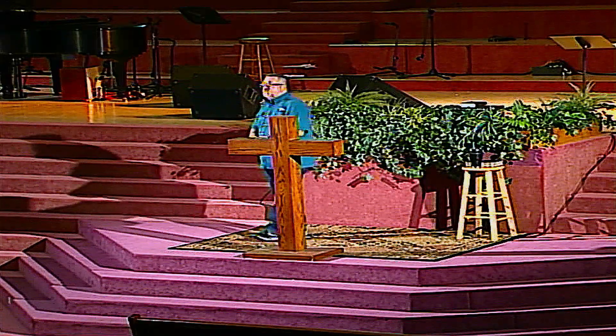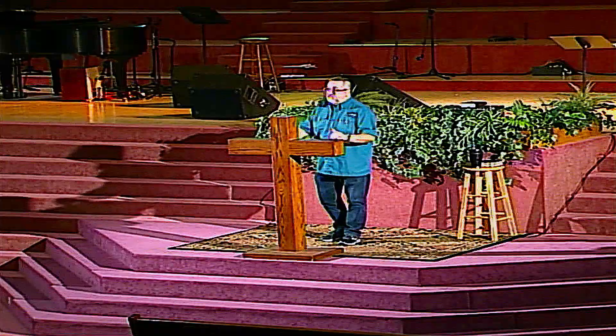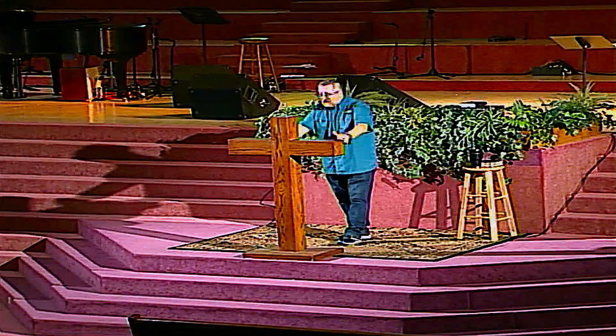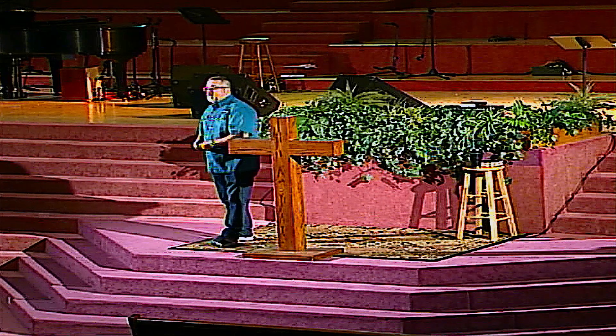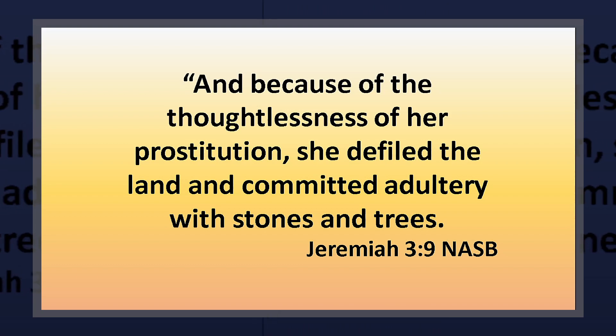Judah watched as God turned the northern kingdom over to their own sinful desires — gave them over to the idols they worshiped, the demons behind them, and the nations through which those idols had been developed. And Judah watched that, and rather than learning to fear God and learning the danger of idolatry, instead they did the exact same thing, which in a sense makes it worse. Verse 9 says: 'Because of the thoughtlessness of her prostitution, she defiled the land and committed adultery with stones and trees.' You get this really clear explanation of what idols are — they're just stones and trees, just rocks. And yet people gravitate towards them because of what they represent.